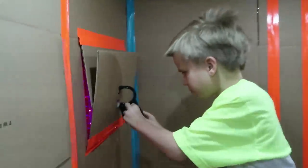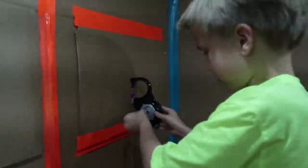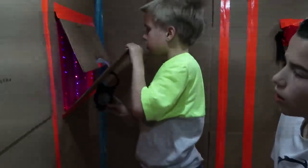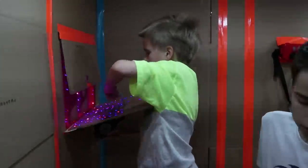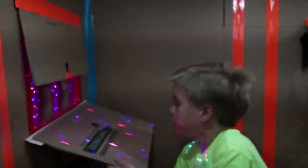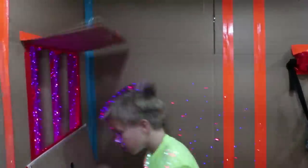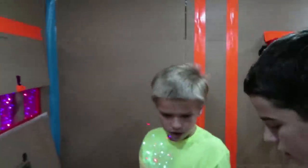Oh, you got it! Lasers — maybe we can use that mirror. Yeah, where's the mirror? There's a mirror. Why would we need the mirror for? Oh, there's a battery! There's a battery — but how do we get it?